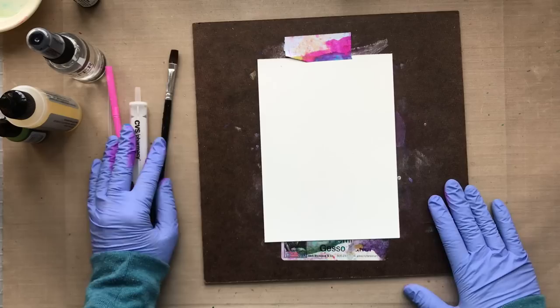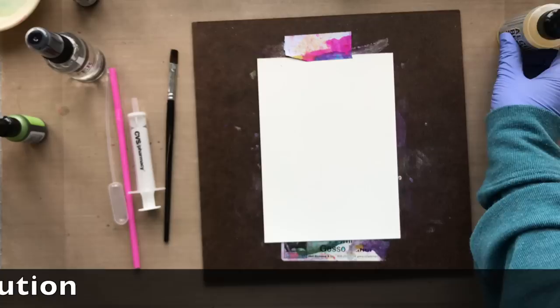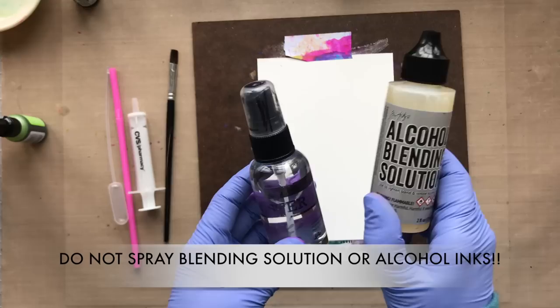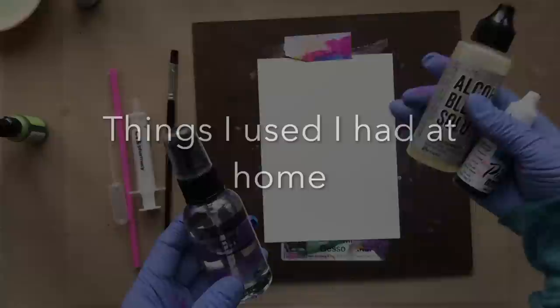I set up some alcohol blending solution — I'll be using that a little bit later in the video. I also use regular rubbing alcohol from Walmart, Target, the pharmacy, wherever you want. I also filled a mini mister with the alcohol. Now this is important: do not spray the alcohol ink or blending solution, as it contains a solvent which is resin and that is flammable. Don't spray it.